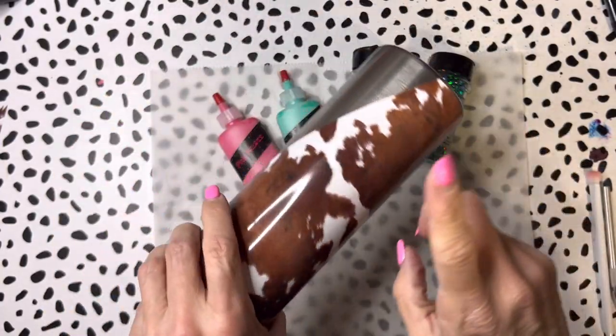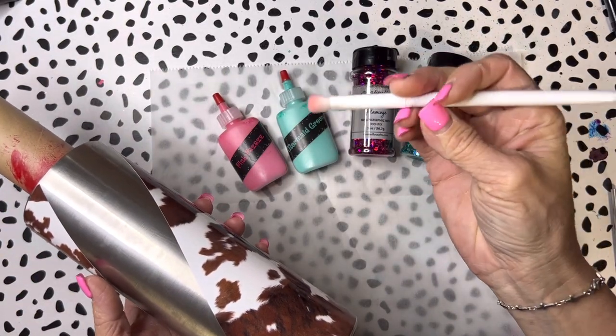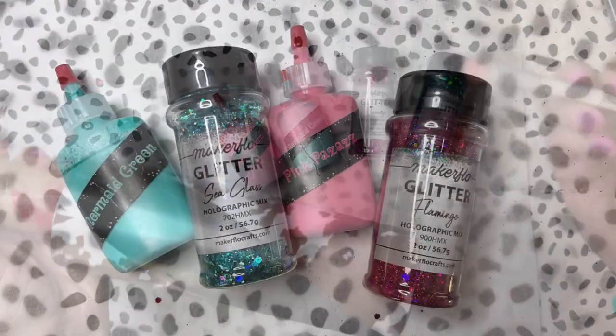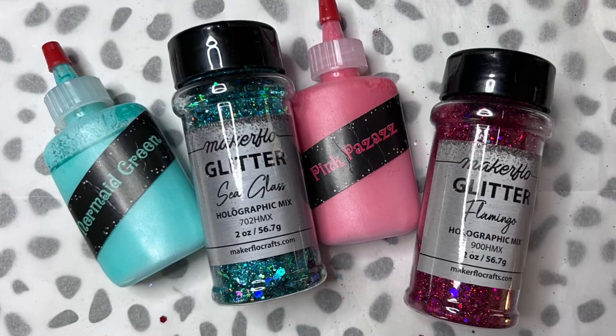Now I'm just gonna move on. I'm gonna use this Dollar Store brush - it's a wet and wild brush from Dollar Tree - and these are the glitters and Flippin Awesome Paints that I'm gonna be using on this tumbler.